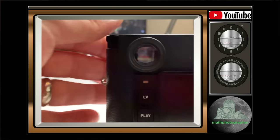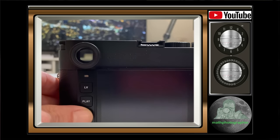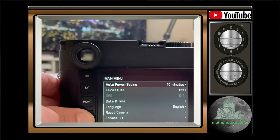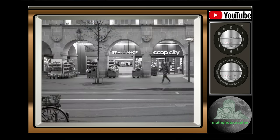On my recent video on the Leica M10 Monochrome, I got lots of comments and some people asked why I did not provide any crops so that we could judge the sharpness of those black and white images coming from that newly developed Leica monochrome sensor with 40 megapixels.